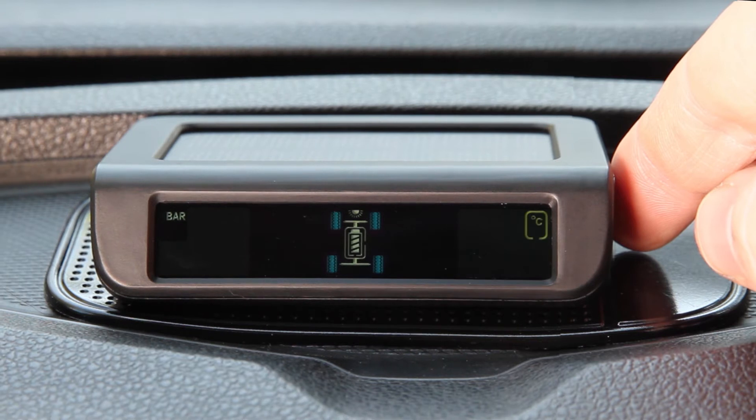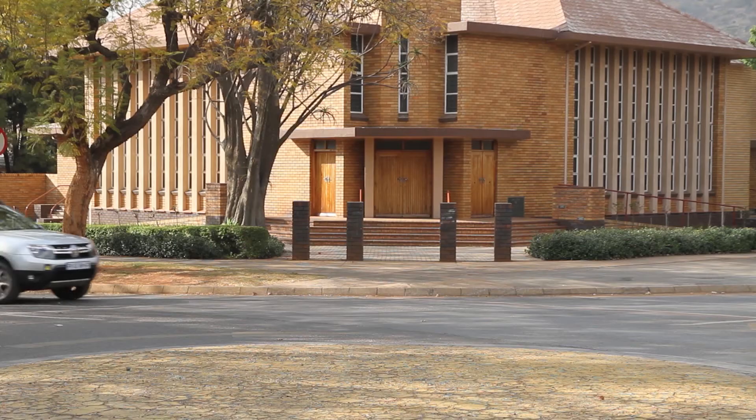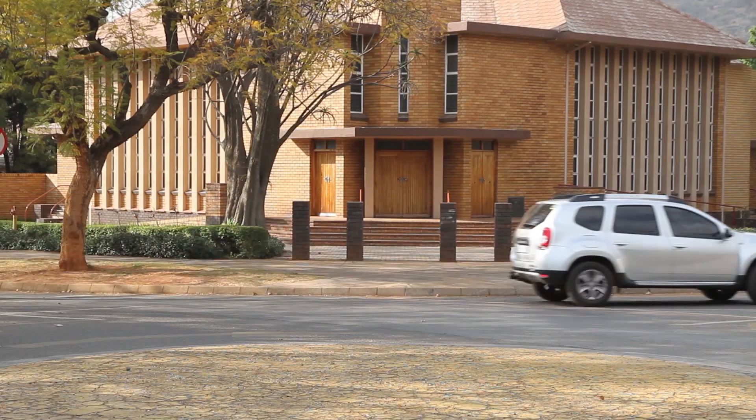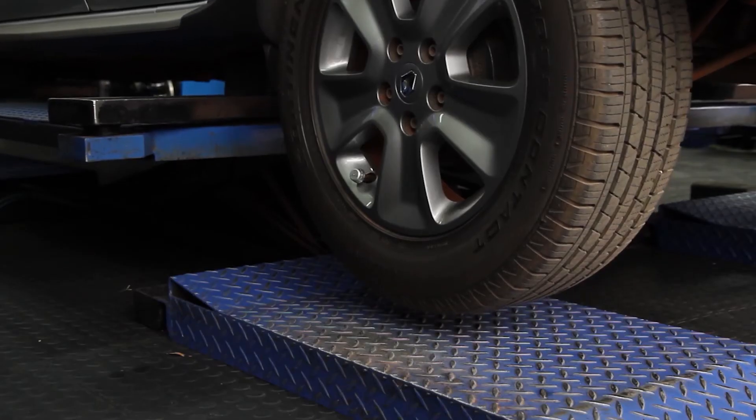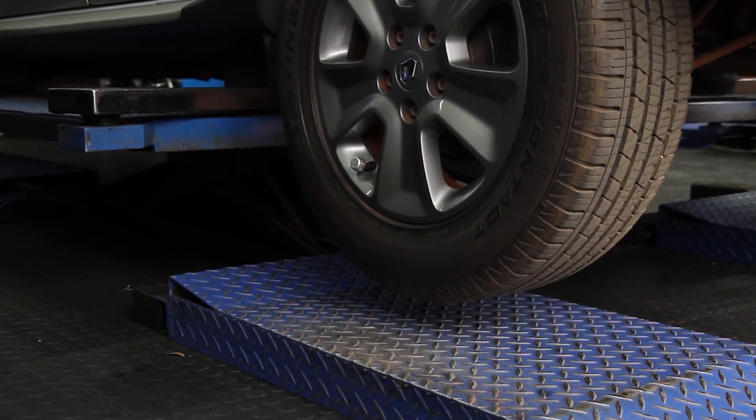When you are done changing settings, hold down the plus button until the home screen appears. The tyre pressure will not be displayed immediately — you will have to drive the vehicle to activate the sensors.